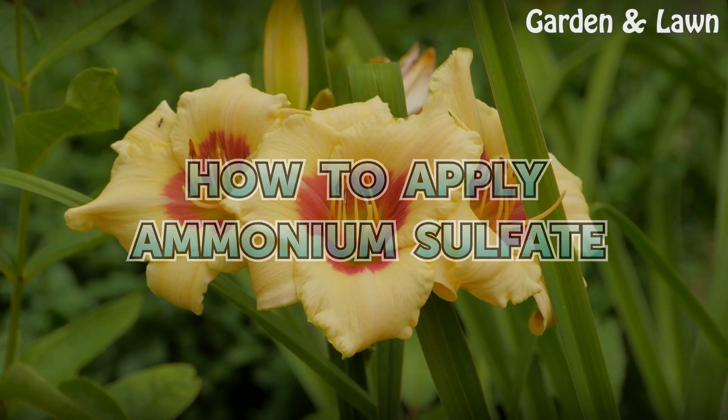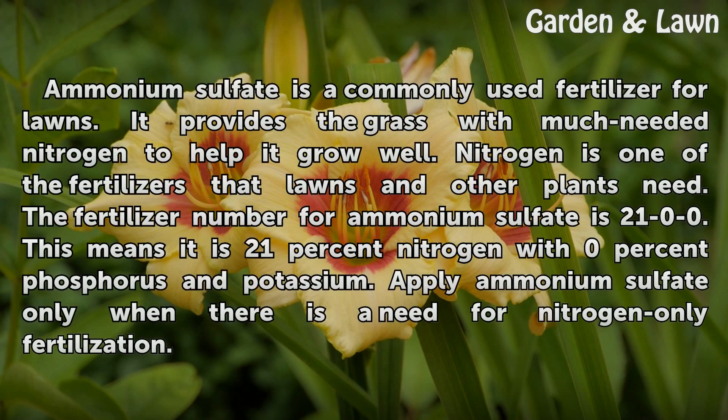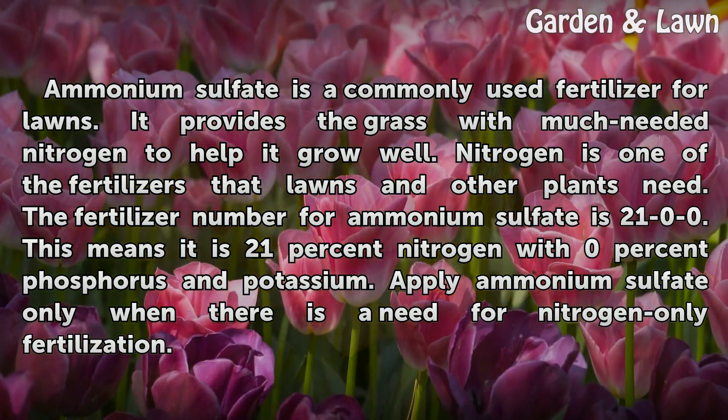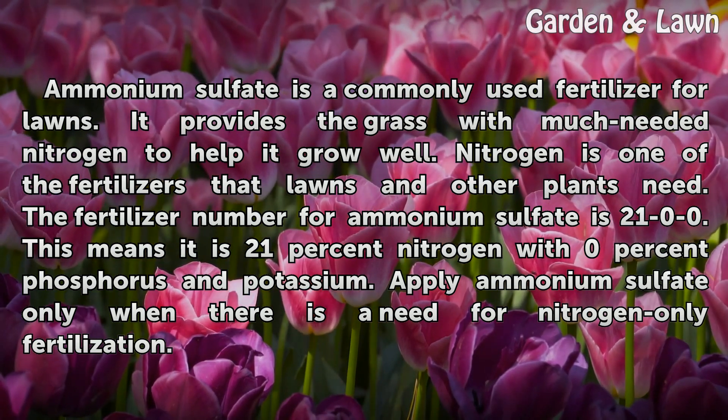How to Apply Ammonium Sulfate. Ammonium sulfate is a commonly used fertilizer for lawns. It provides the grass with much needed nitrogen to help it grow well. Nitrogen is one of the fertilizers that lawns and other plants need.